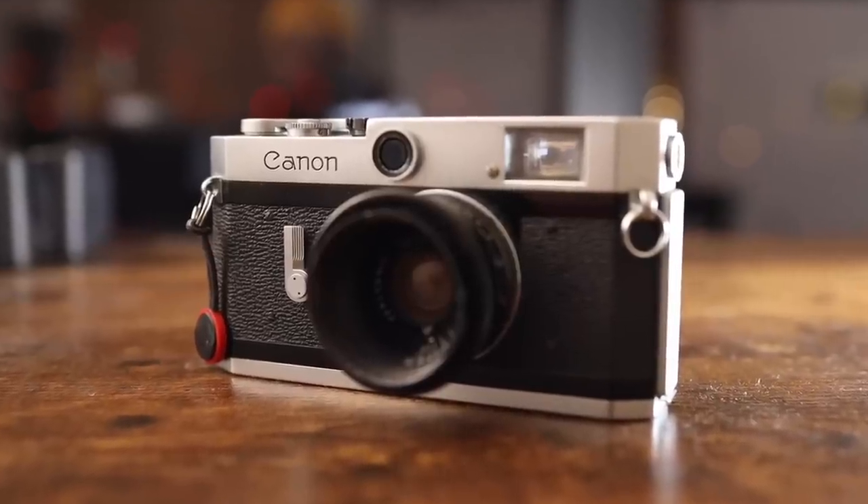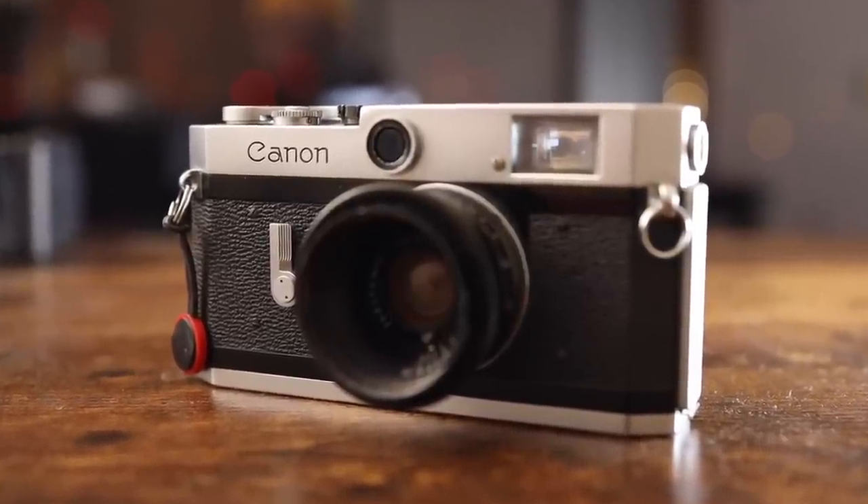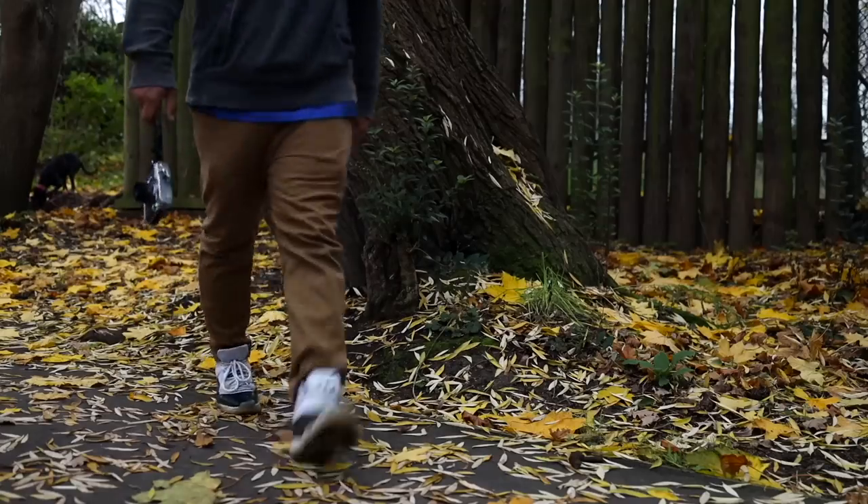YouTube, what is good? Welcome back to the channel. Today we are talking about this right here, my Canon P. I've had this camera for a minute, but it's finally time to actually give you a bit of a review and tell you how I feel about this camera now that I've been using it on and off for a few months.